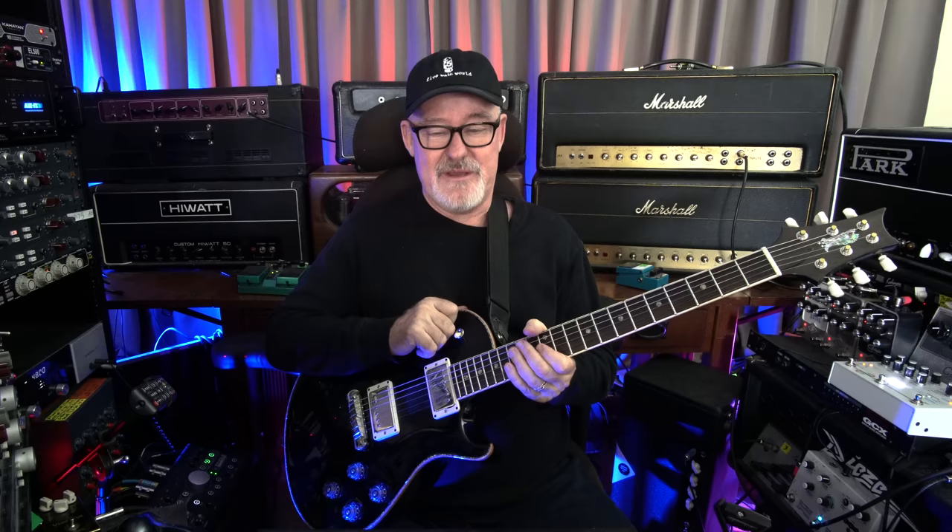This piece of gear is kind of revolutionary and I've known Stevie Fryet for 30 years. I've known some of these people that make the gear I use for a very long time, but it's the truth. We just all started around the same time and he makes great amplifiers, great products, great accessories. But this thing is, as Pete Thorne says, huge because of what it does and how well it does it.